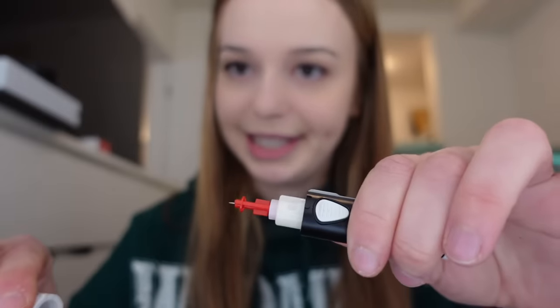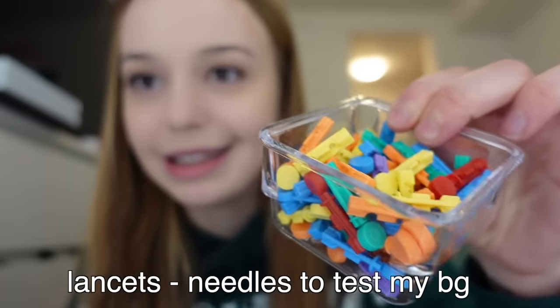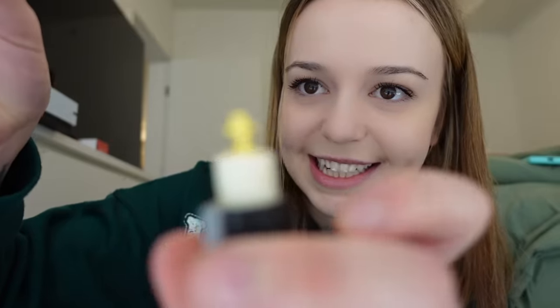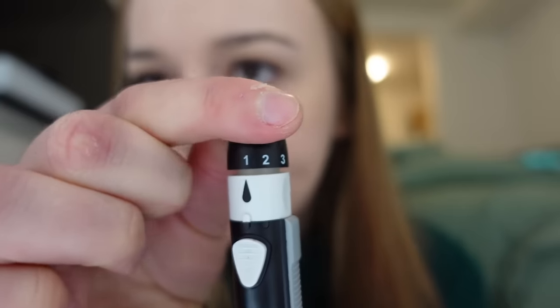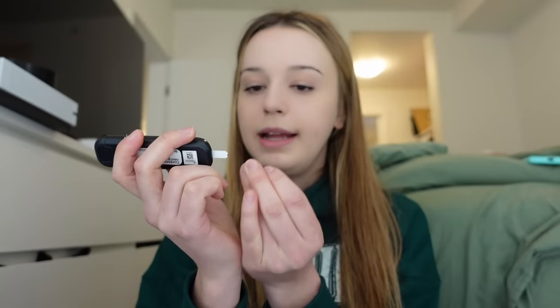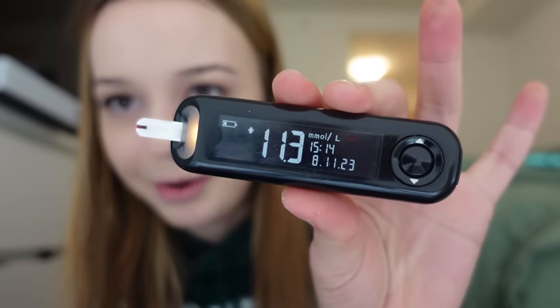Let me just show you how this all works. I'm going to poke my finger — I'm not going to show you — but my finger is bleeding just a little drop. I bring this here, blood in. I always lick my blood; people think that's weird. I am 11.3, so I'm a little high — we'll figure that out in a minute with my PDM. And that is how my testing kit works. Let's put those away.